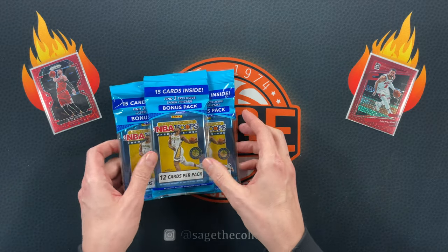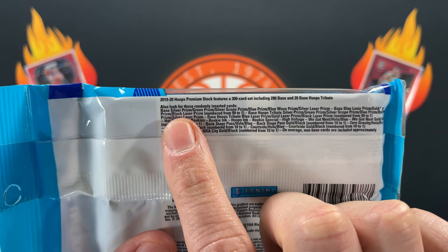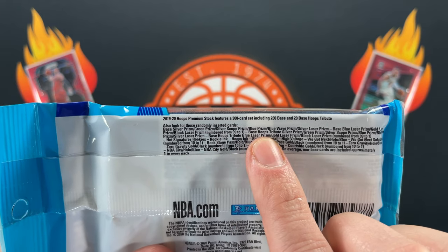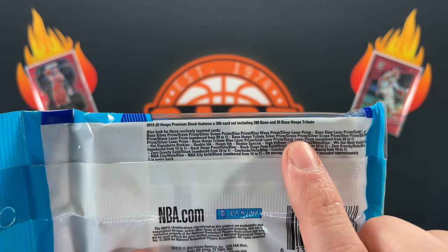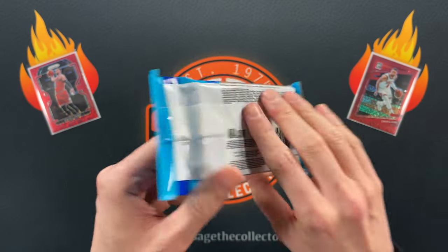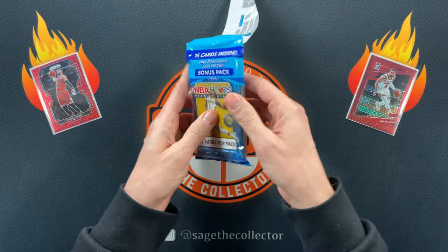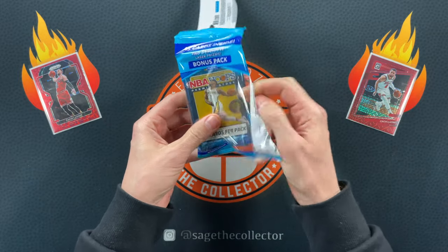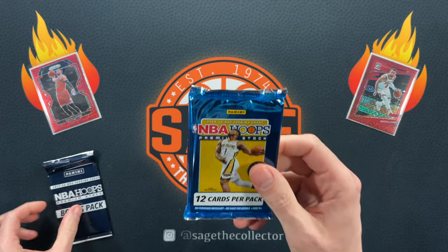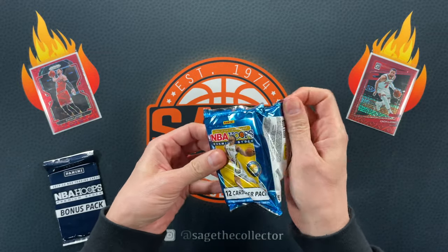We are going to start with the Hoops Cellos. You can get a ton of stuff out of here. Every pack pretty much has some silvers and a green, but you can get scope, blue prism, blue wave. You get the silver lasers for sure, but you can get blue laser, gold laser, and black lasers. These are dirt cheap — I'm only ripping three. It's $10, but if you buy a whole box of these, you can get them for $7 or $8 a pop. If you're buying only three at a time, you're probably going to pay about $10 each.